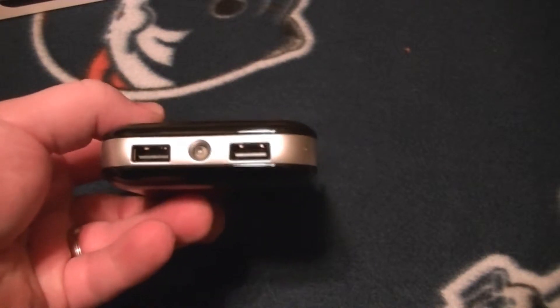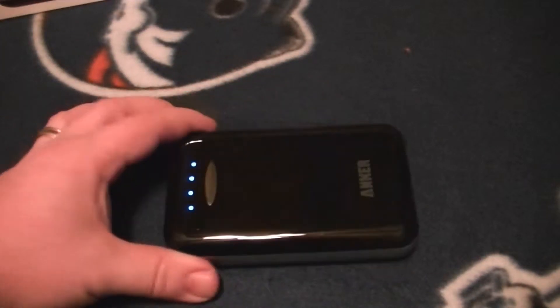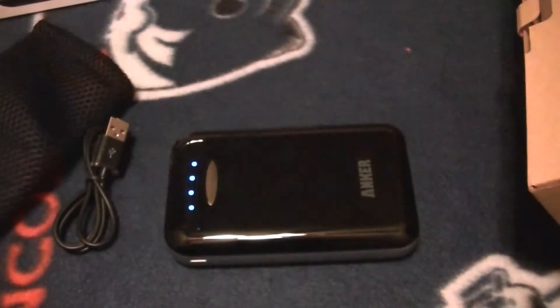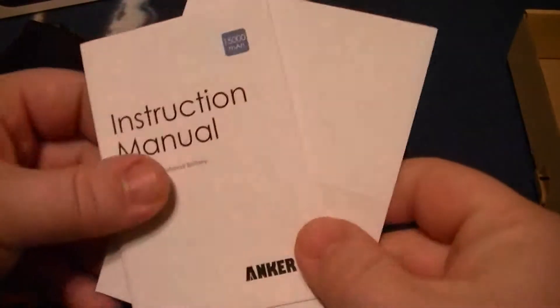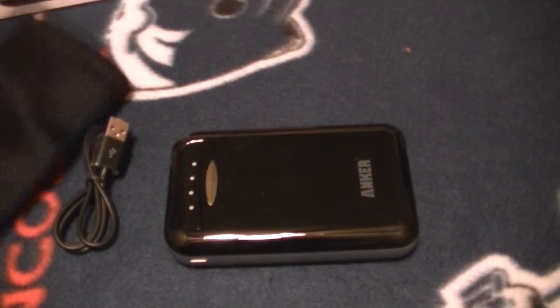It can charge two devices simultaneously — you could have an iPad and an iPhone, or a Galaxy Tab, whatever you want, charging at the same time. In the box you get a USB cable. One thing to note: it does not come with an AC adapter. It also includes a nice little padded bag.